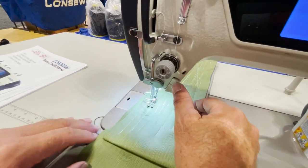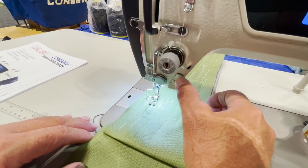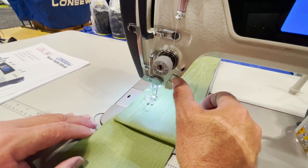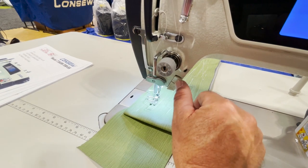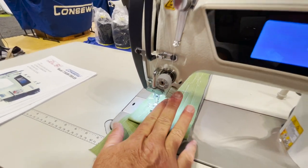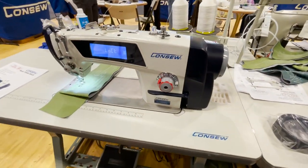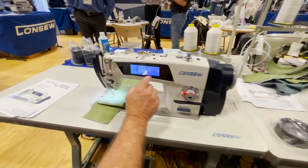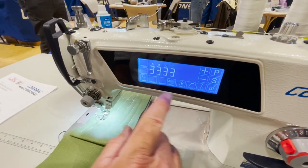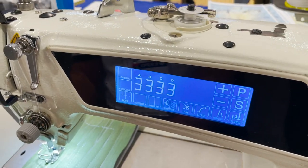Goldstar also gives you one extra LED lamp. We have a single-stitch position function — you can go one stitch at a time very easily, or you can jog it with your finger, or do reverse jogging. Great machine. The touch screen control panel has a lock feature, and we have all the programs: automatic backtack, foot lift, trim, self-start features — everything.